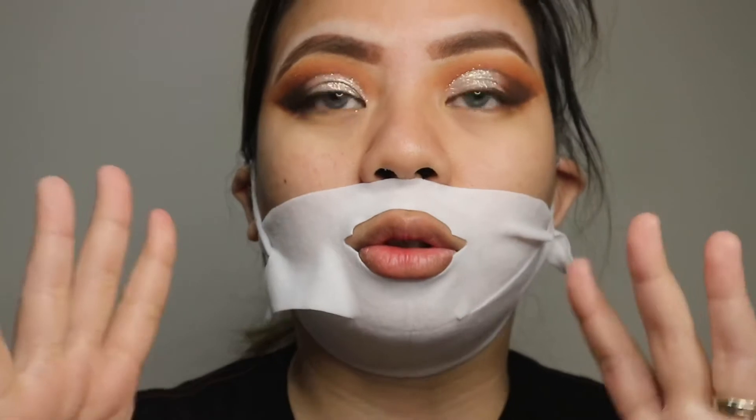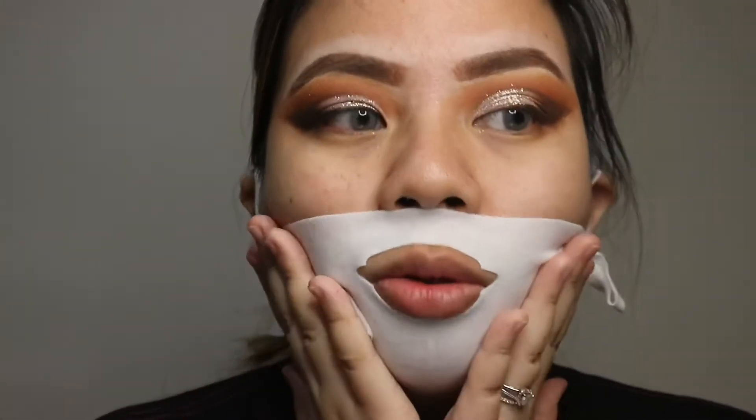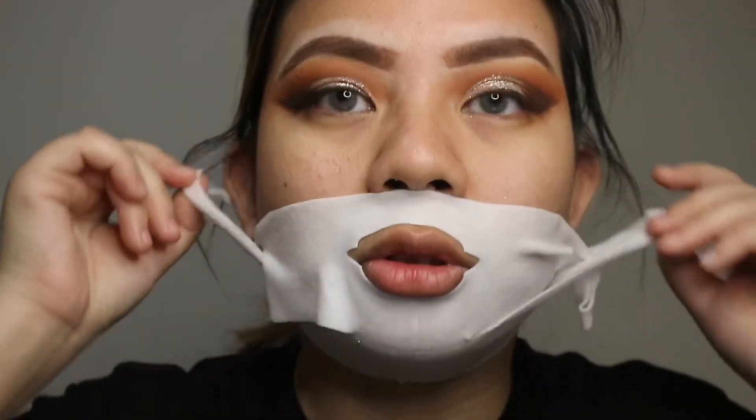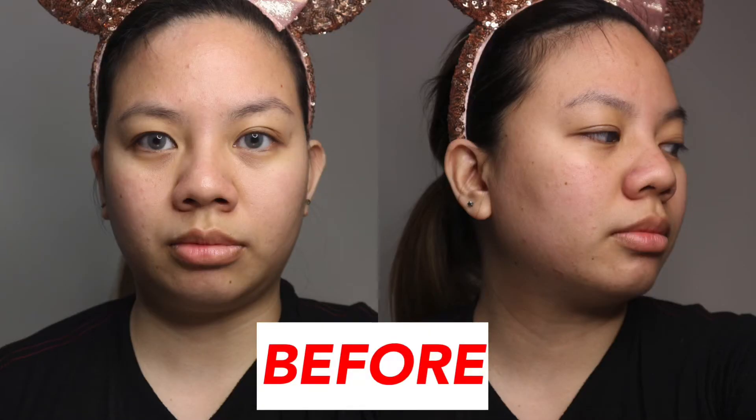Hello guys, I'm back — this is Day 1. I've already worn this for about six hours and I'm ready to remove it because I have a makeup look going on. It's actually been cooling on its own, so you don't need to put it in the fridge. Let's remove it — here is my before... and here is my after.